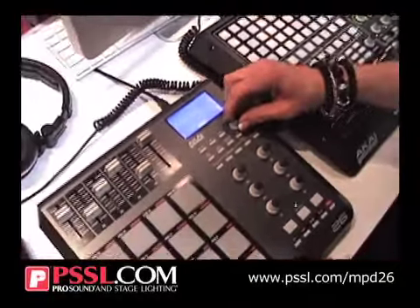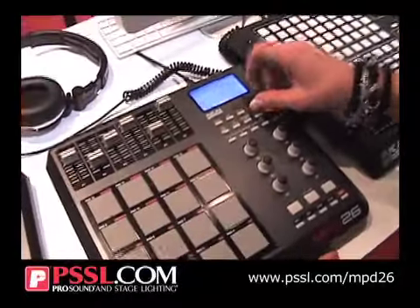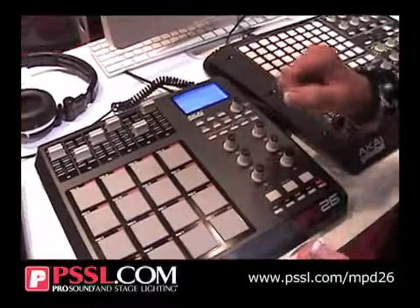And then, of course, you've got some generic ones in there as well — all for the wonderfully low price of $199.